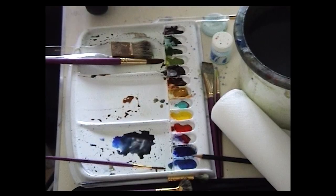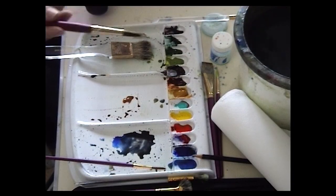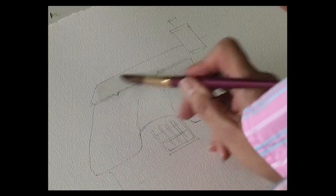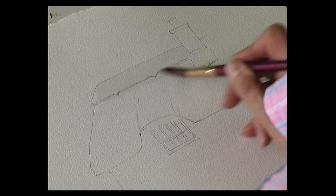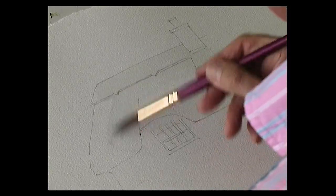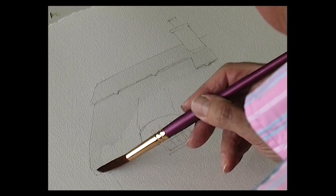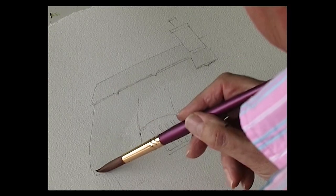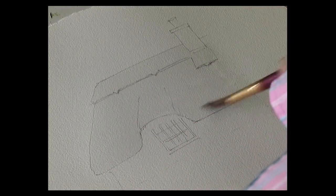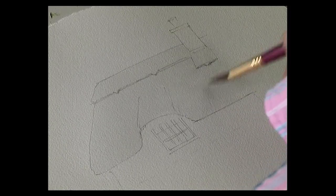This thatch roof is very, very simple. What I'm going to do is show you a very simple technique using the wizard brush. But first we start with the large detail brush — wet the roof area first with some clean water. So carefully paint up to the lines. Not too much water, don't want it to flood.